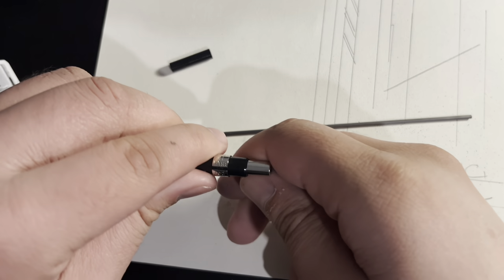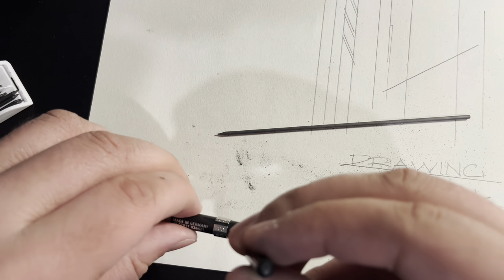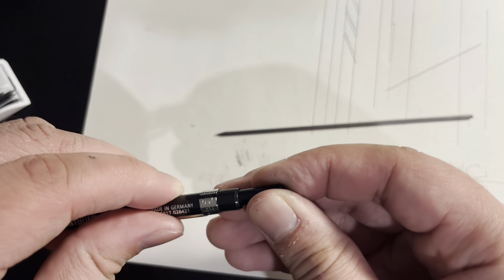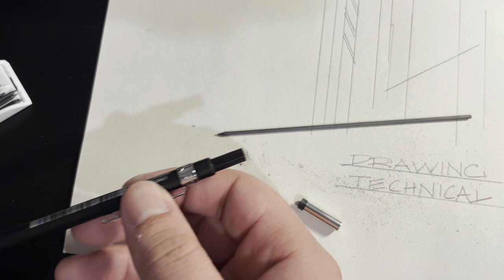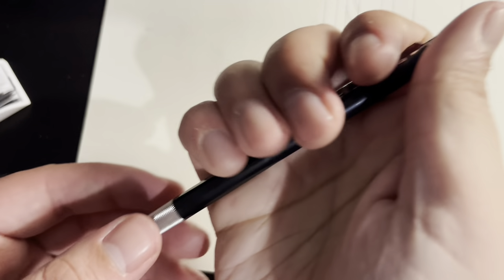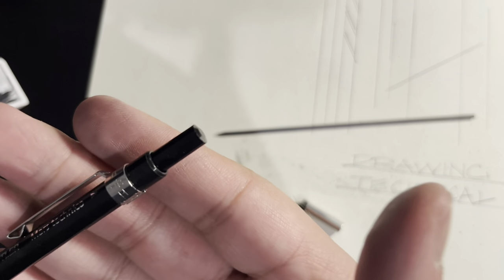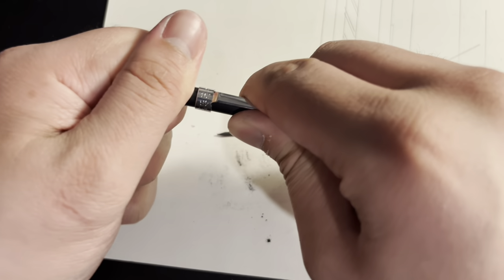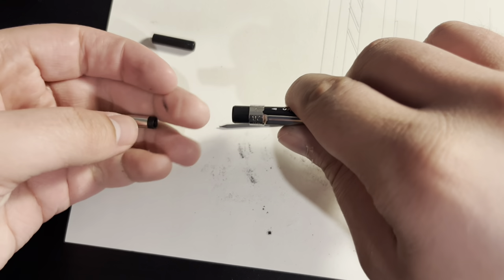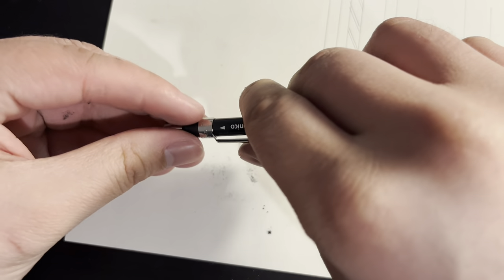You know that mysterious black object? I think it might be a secondary end cap. When I put it on, it seems to fit perfectly in place and function as an end cap. I'm not 100% sure if this is what it is or if this is how it's supposed to be used. It's a bit strange to have a spare end cap. I like the silver cap better and won't use it unless I'm outside and happen to be without a sharpener.